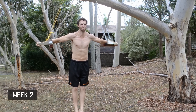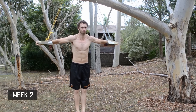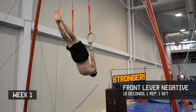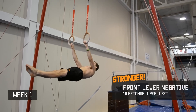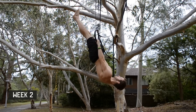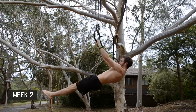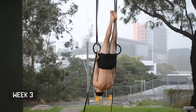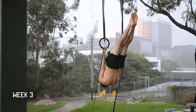Due to that shoulder injury, I could only complete weeks one and two of cross holds. Unfortunately, that shoulder injury has really crippled my strength in the front lever.